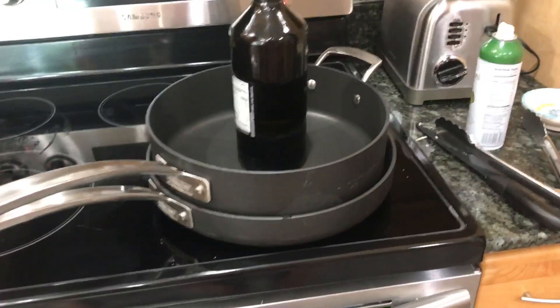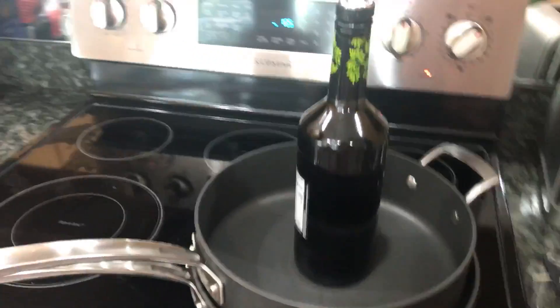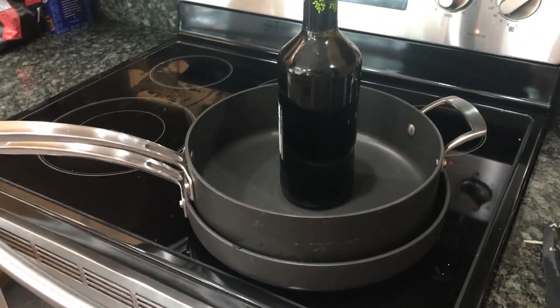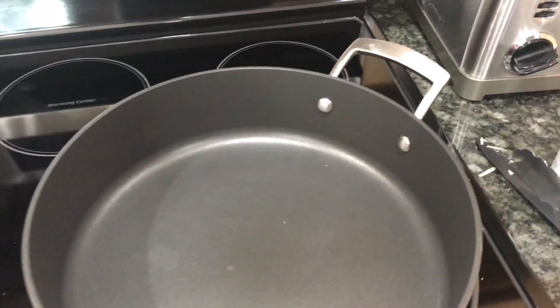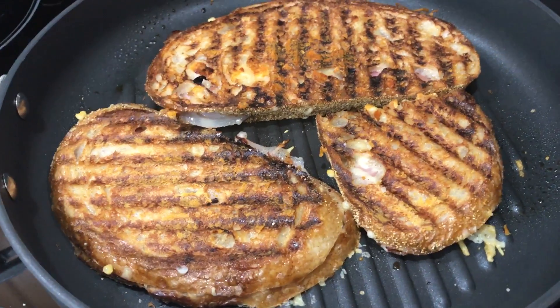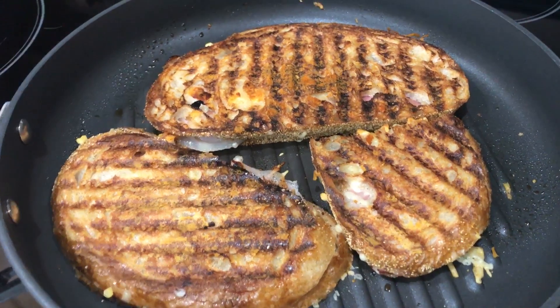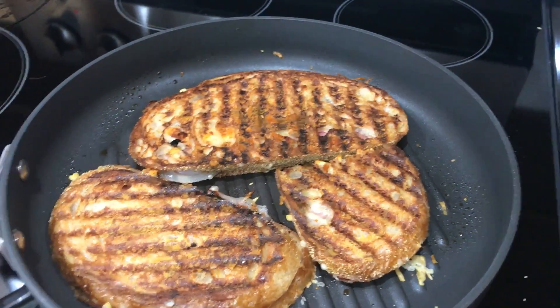So this is two pans with a heavy bottle of olive oil to weigh them down. The result from doing that is you get a really beautiful squashed toasted cheese and ham sandwich, because it compresses it. It's yummy!